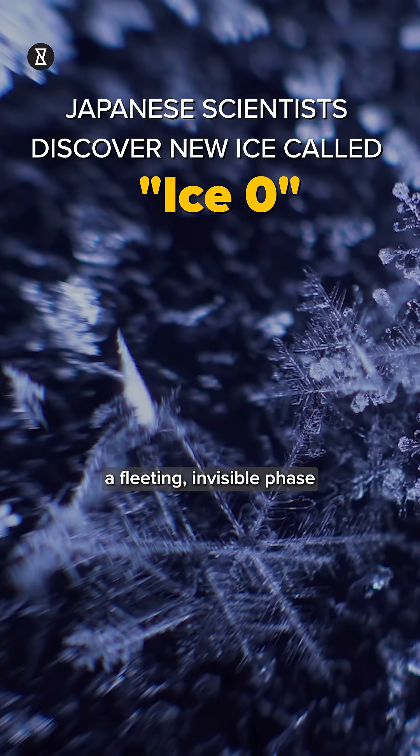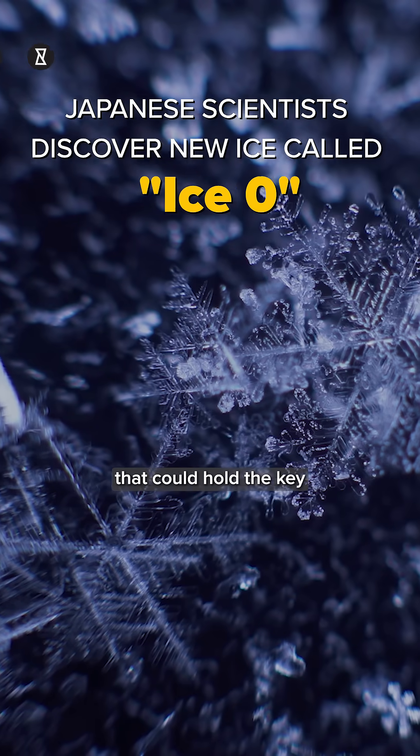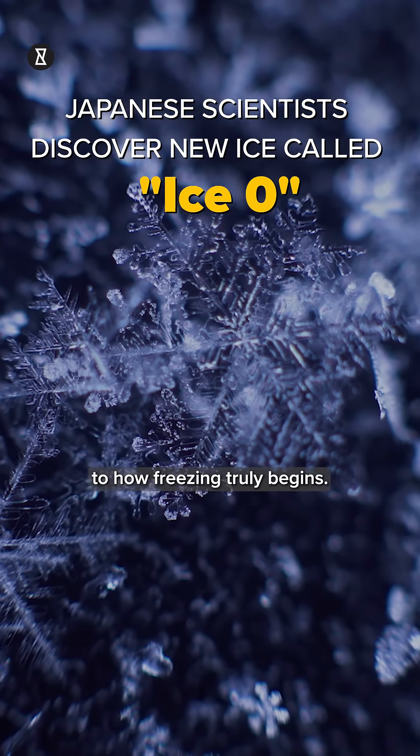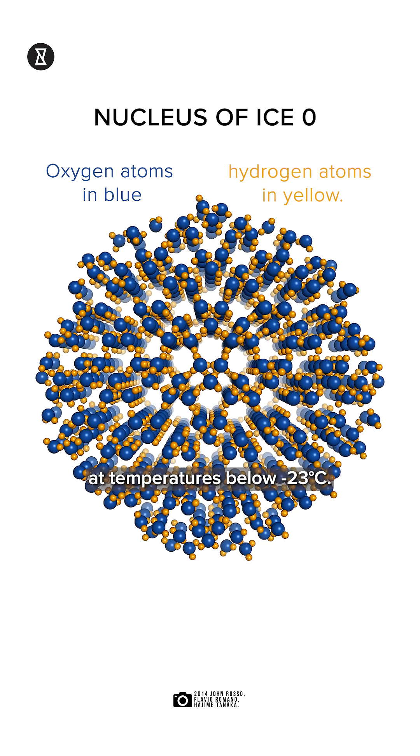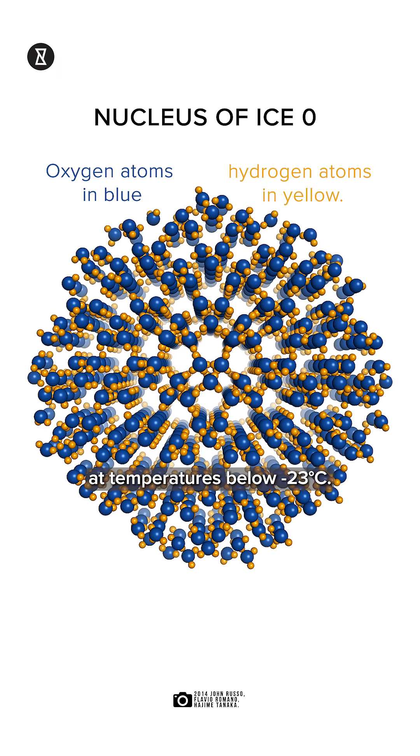Introducing Ice Zero — a fleeting, invisible phase that could hold the key to how freezing truly begins. Ice Zero is a crystalline form of ice that forms from supercooled water at temperatures below minus 23 degrees Celsius.